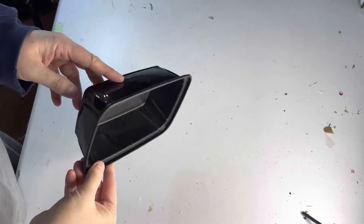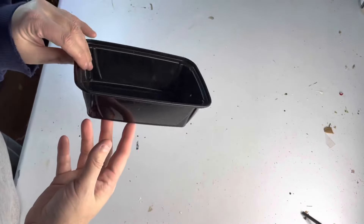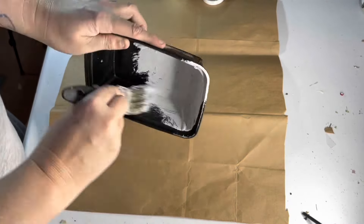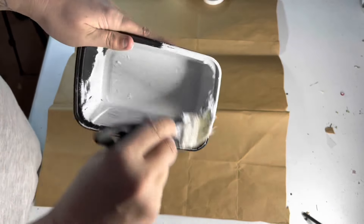For my first project today I'm using just a regular old leftover plastic takeout container — it's rectangular in shape and I thought I could make it look like a small enamel tub. So I started with a quick coat of white chalk paint; I'm using the Waverly brand available at Walmart.